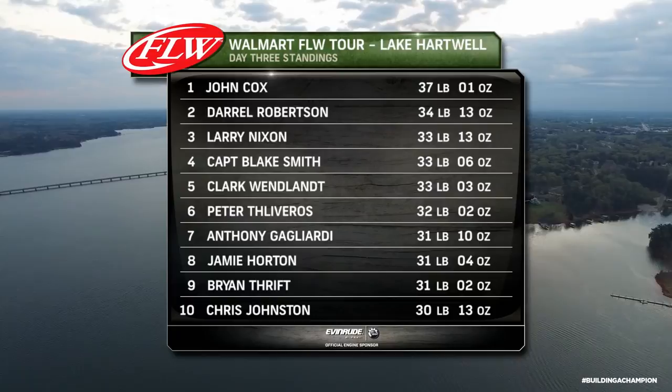John sits on top of the leaderboard as the weekend cut begins, leading veteran sticks like Daryl Robertson and Clark Wendlandt. It was crazy too, because it was so cold leading up to it — everybody was saying it's not going to warm up enough to have any spawning fish. But as the week went on, we kept seeing record highs were coming, and then it was just the perfect storm.